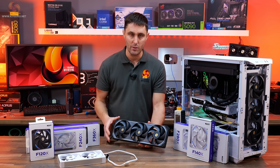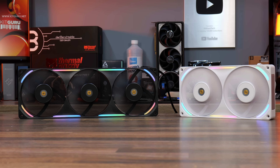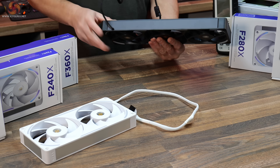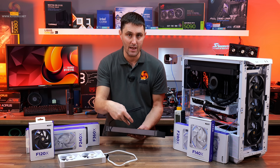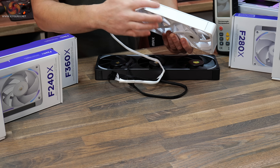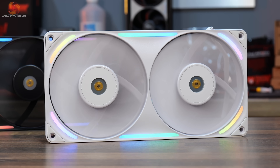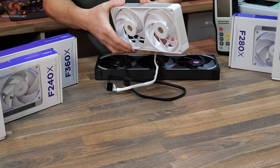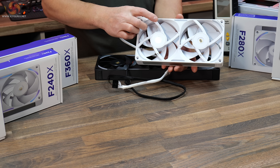The fans feature RGB lighting on both the front and the rear — quite subtle but present — and can be configured using motherboard software or NZXT CAM. There are also aluminium accents on the frame; on the black versions they're anodised a similar colour to the frame, but on the white version the anodised silver accents are clearly visible. The RGB lighting is the same on both sides, and the design features rounded corners for enhanced aesthetics along with a couple of NZXT logos on the frame.